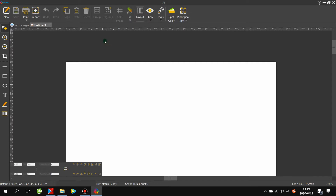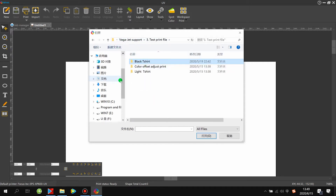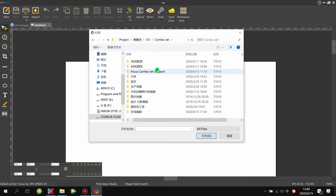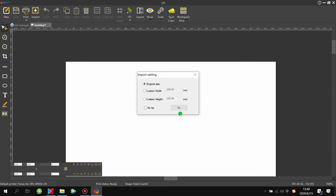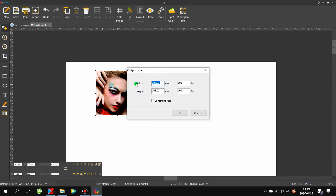To print with only a color layer, you can input a picture in TIFF or JPEG format — TIFF is preferred. Open the picture you want to print from your USB flash drive. Choose the TIFF file and click OK. Set the output size, such as 300, but the width must be smaller than 350mm and the height smaller than 500mm — this is the maximum printing size for the Focus Combojet UV printer.